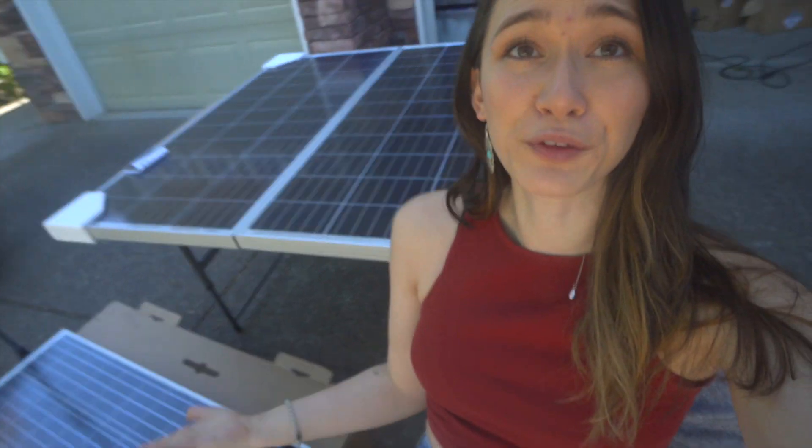So the first thing that I'm going to do to get this whole thing started is get on the roof and mount all three of my panels up there, and then we can get to the rest of it.